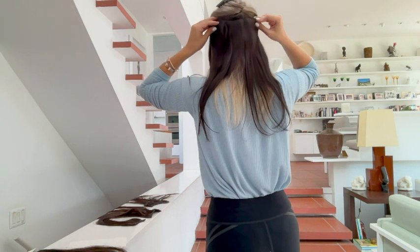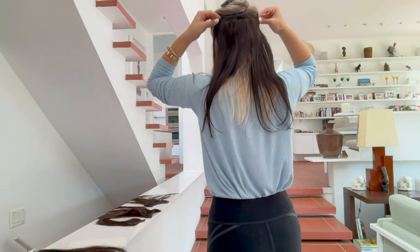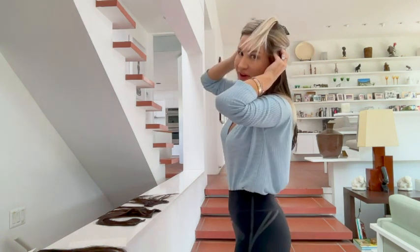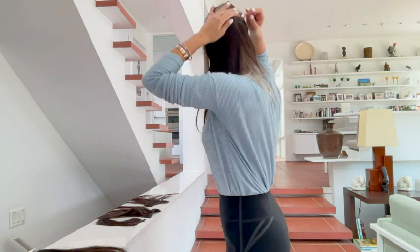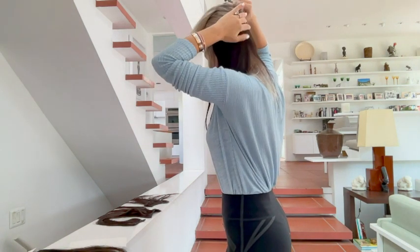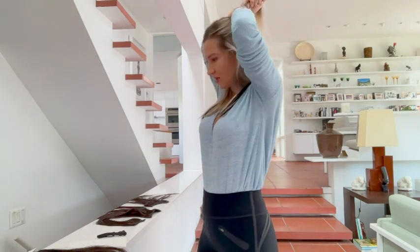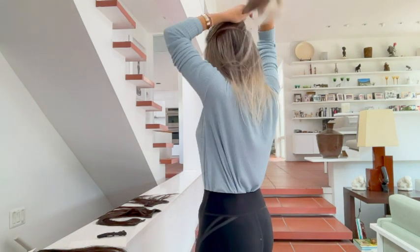You can put them lower or higher, but it has to be against your hair line. You can see how naturally it blends when you just want to have more dimension to your hair. Now I'm going to put another piece a little higher on the back.